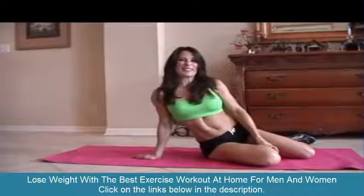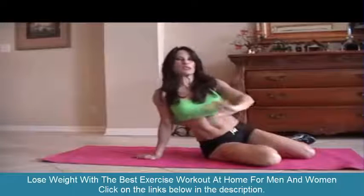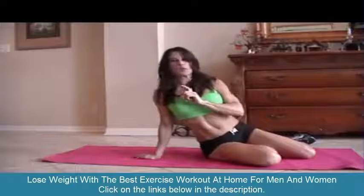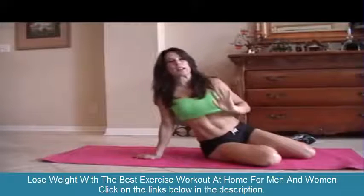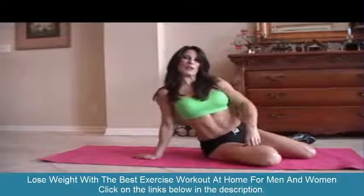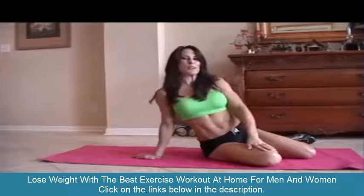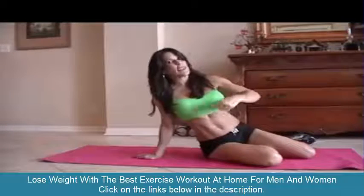Hi everybody, Laura London here. I'm going to be doing an ab circuit today for you. You can take this, do it anywhere. We're going to run through it one time — you can do it two times, three times, even twenty times. It's up to you, but it'll get your core nice and strong. So here are ten of some of my favorite exercises. Let's get down on the mat — you're going to need a mat.